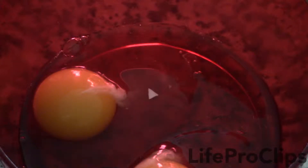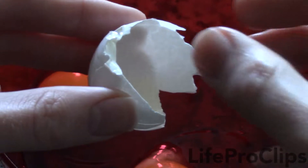Tired of eggshell crumbs dodging your finger when you try to pull them out? Try this. Use half or a piece of the eggshell you just cracked to scoot the unwanted shell to the edge where it can be removed easily, or place it underneath the unwanted shell to scoop it out.